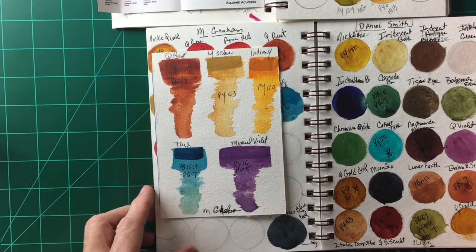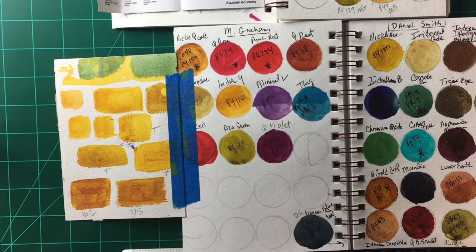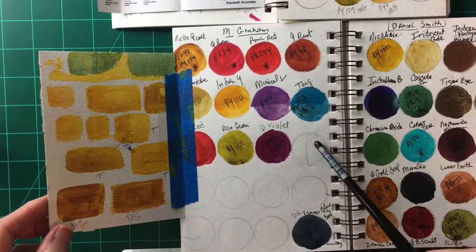I've recently been purchasing M Graham, and as you can see I've started swatching them out — I am totally blown away by these paints. I love how vivid their pigments are, and most of them are single pigments. I love the fact that they contain honey, which is awesome because I don't like crusty dry paint in my palette. Sometimes if you leave paint for a long time it breaks into little bits and it's almost impossible to get a fluid wash from it.